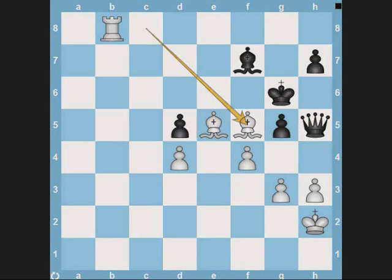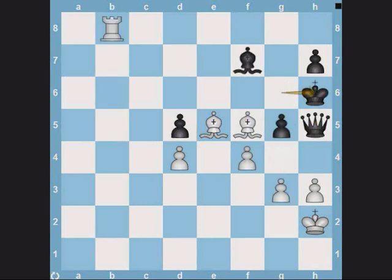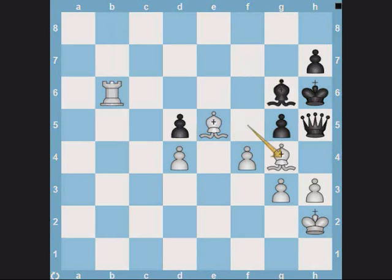Suppose king captures bishop. White obviously responds with G4 check. After king captures pawn, pawn captures queen check, king captures pawn, pawn captures pawn, and finally king captures pawn — we can see that White is definitely winning. Now let's go back and see what happens if the king decides not to take the bishop but to instead go to h6. White can then play rook B6 check. Black can obviously block the check with the bishop, but then White has bishop G4 and the Black queen is trapped. As you can see, Black really has nothing to play for from this position.